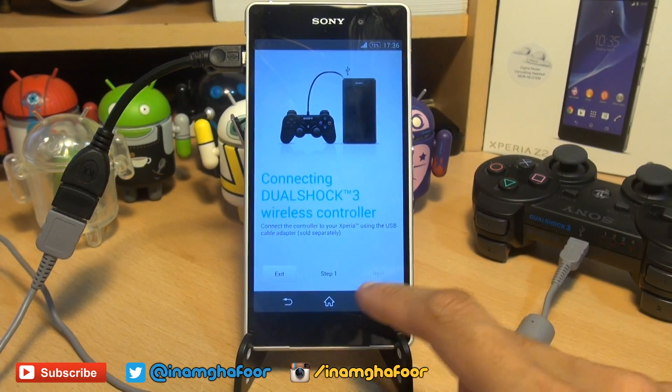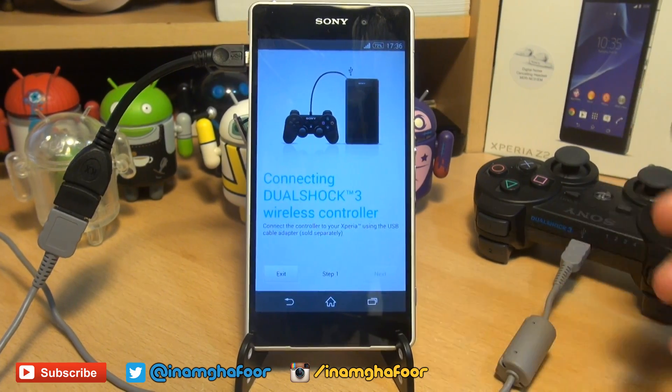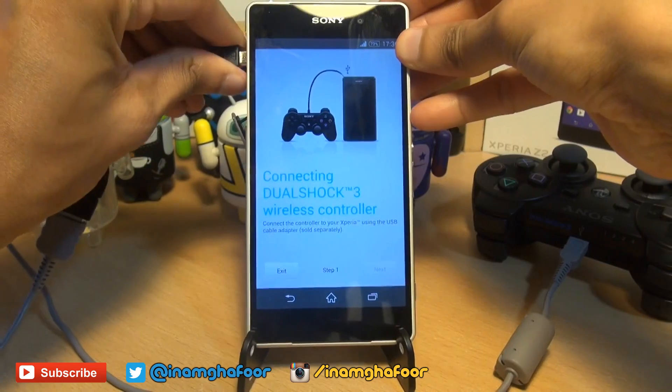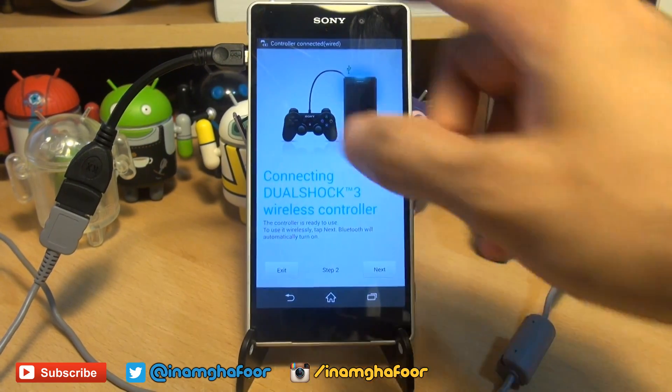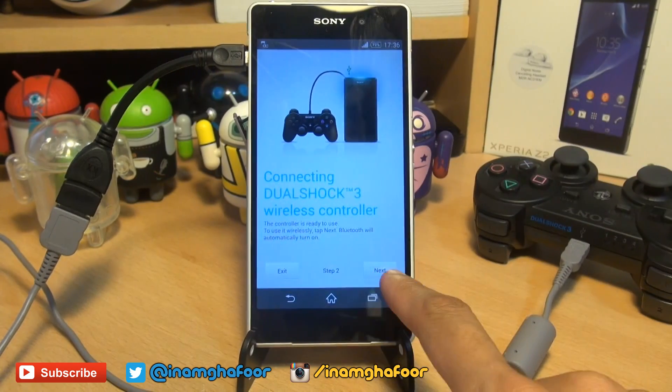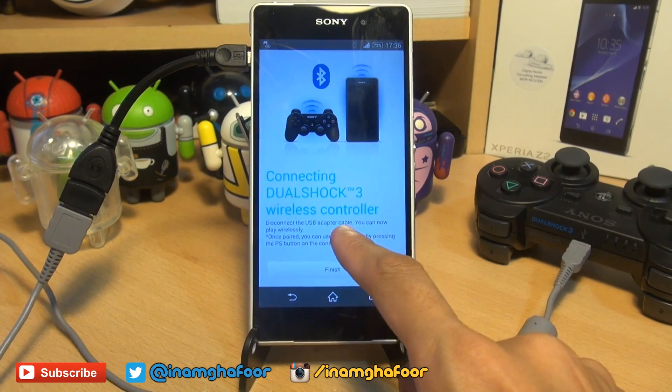In a perfect world, the next button should automatically become available once that controller starts flashing its lights. If it doesn't, just make sure the leads are all connected into your handset and working. As you can see, mine wasn't at first, but that next button is now available to hit.